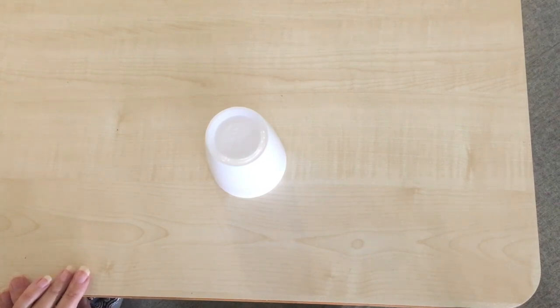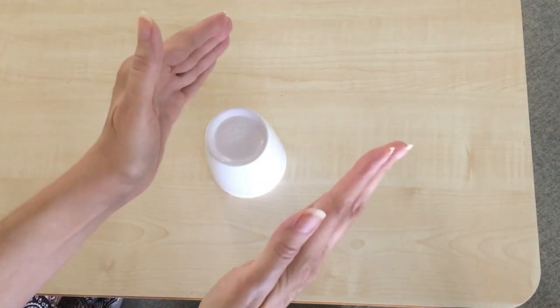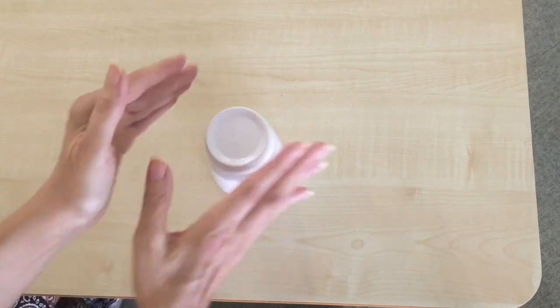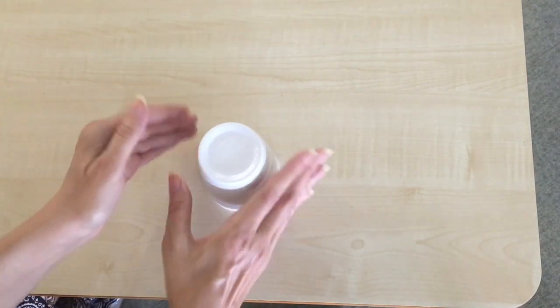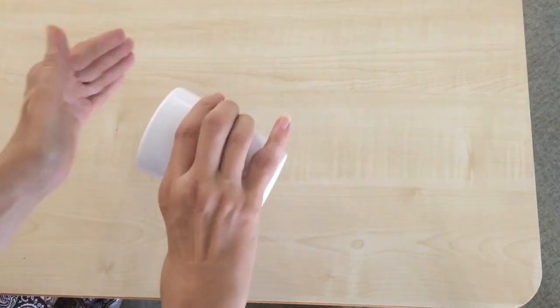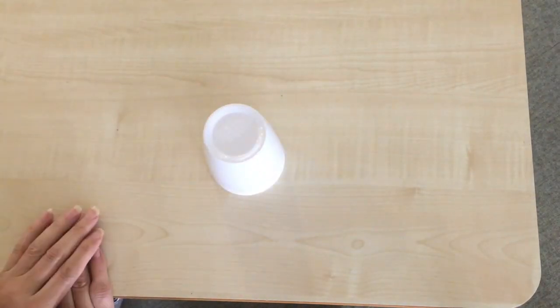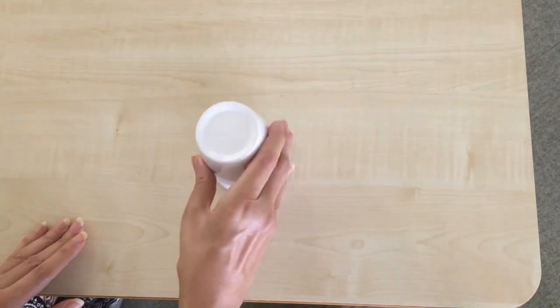Let's have another go at that speed: clap, clap, table, table, clap, up, down, clap, sweep, top, down, bottom, hand, down. Notice that the cup also ends with the top facing down.